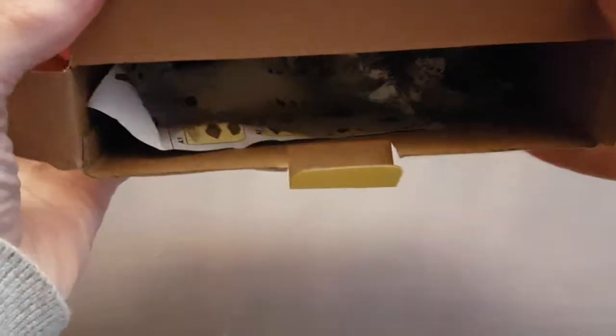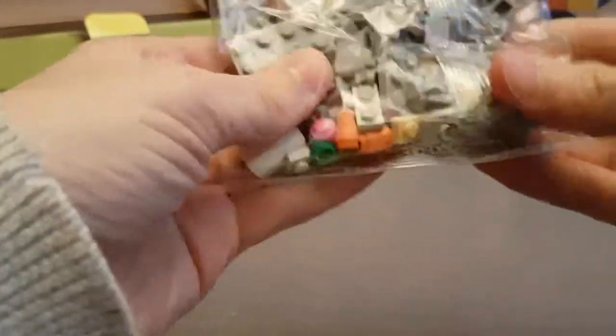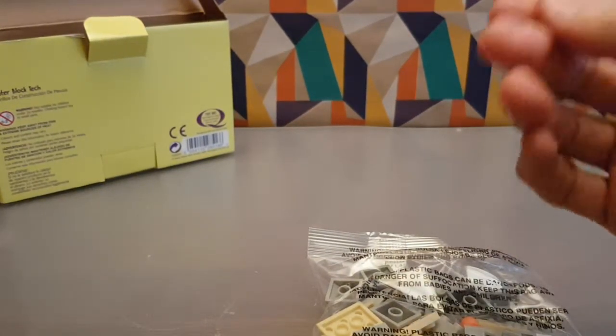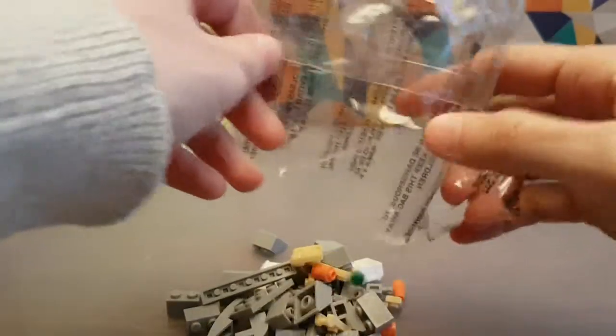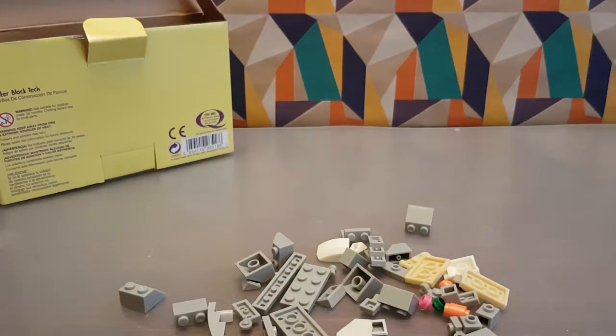Wow, it's a mess in there. I've got a bag of bits, instructions, and that's it. So that turns into whatever this is. Let's open this up and put it all over the table and go, oh my god, how many bits is that? It's quite a few — definitely more than seven.